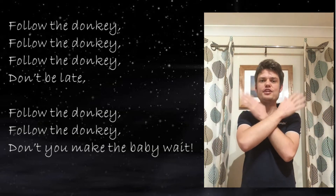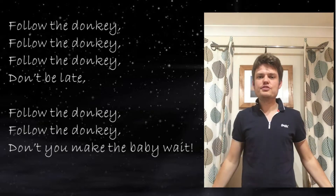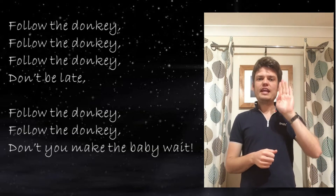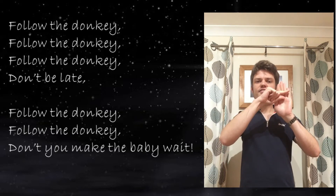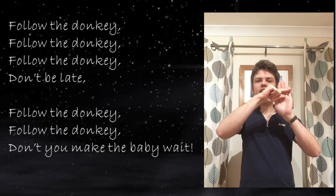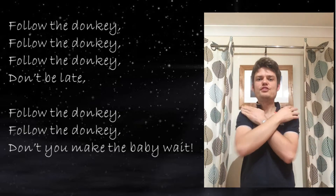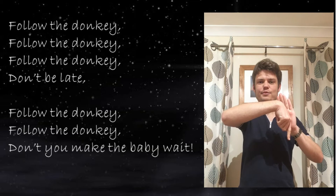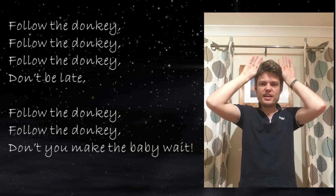Follow the donkey, follow the donkey, follow the donkey — and then don't be late. For 'don't' we get our arms like this across our body and move downwards. For 'late' we make a clock: get your left hand with your palm facing outwards, use your thumb and index finger and move it around like a clock. Don't be late!